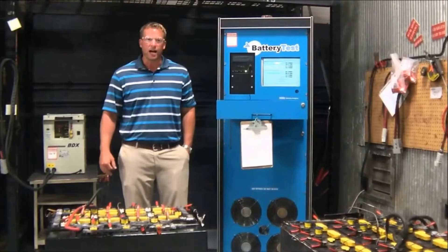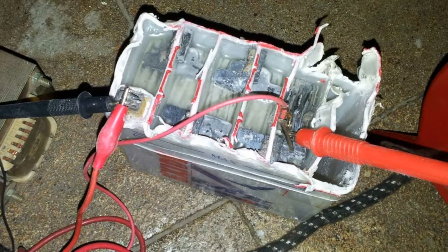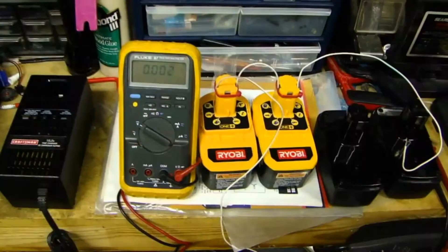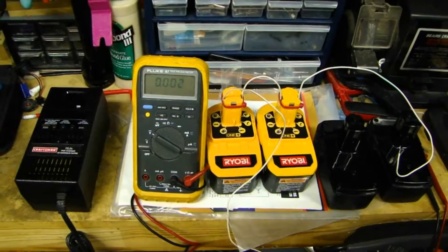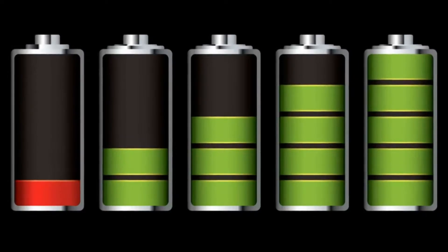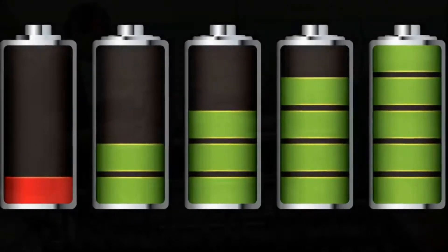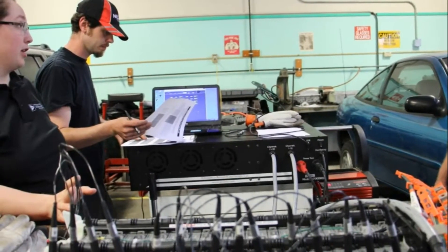There are people who have a misconception that reconditioning and recharging is the same thing. Recharging the battery means adding some charge to it so that it can be full for a certain period of time. As you charge your equipment, the capacity becomes low and you might have to charge the equipment more often. On the other hand, when you recondition, you tend to restore the full capabilities of the battery so that they can be used like new batteries again.